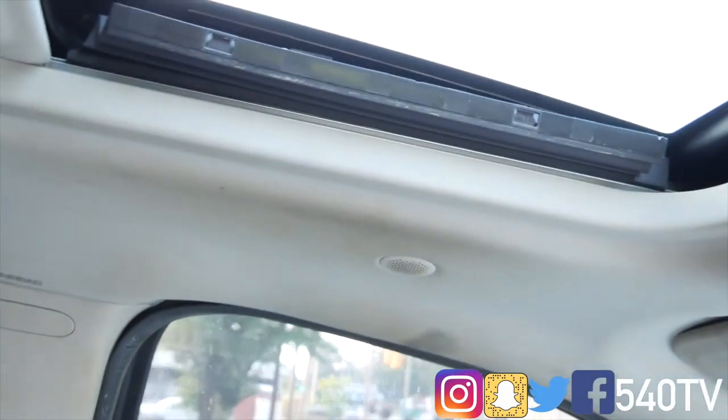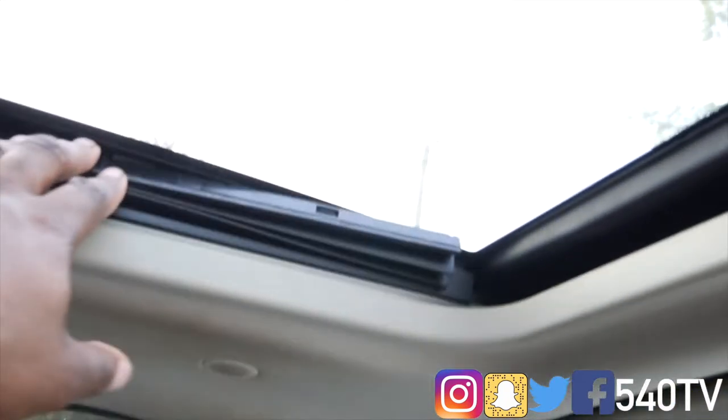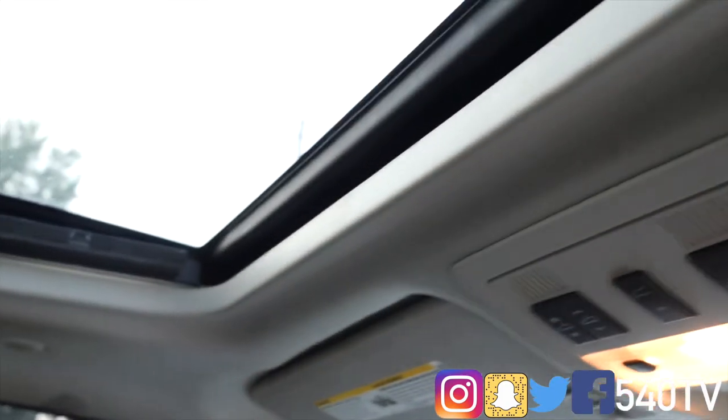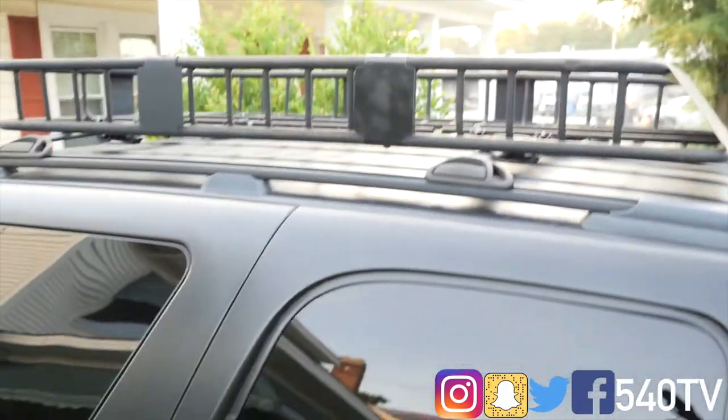Right here, that's not supposed to be like that — I don't even know what that goes to. But the actual sunroof itself still works fine.